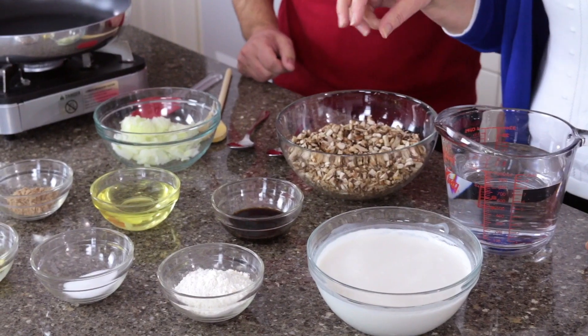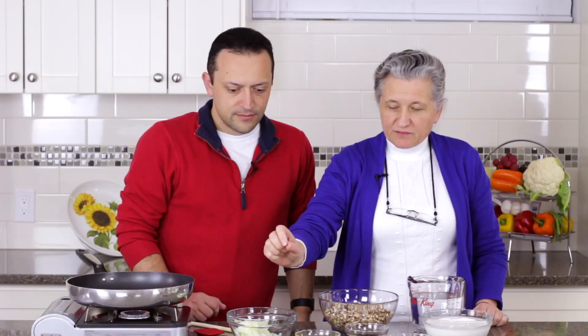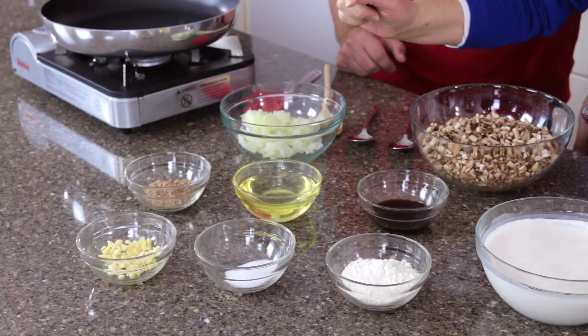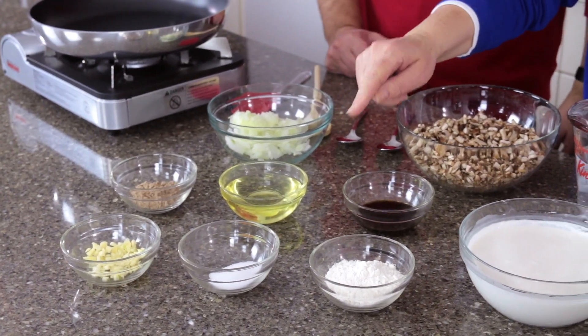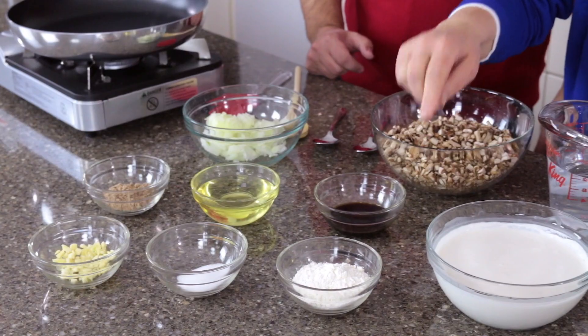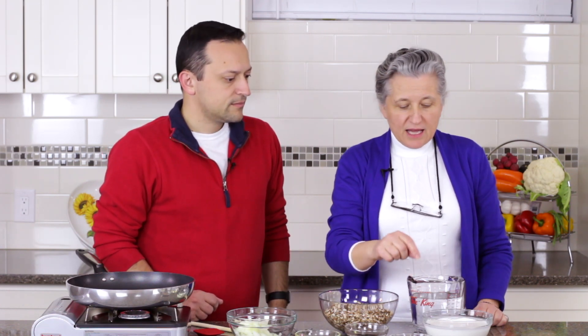It looks like we're going to make a mushroom gravy — I think it's our favorite. We will use mushrooms, fresh cut mushrooms, fresh onions, some vegetable seasoning, just oil, soy sauce, fresh garlic, salt. This is a little bit of flour for thickening. And we use about three tablespoons of soya sour cream or Tofutti sour cream, mixed with a little bit of water so it's easier to pour.